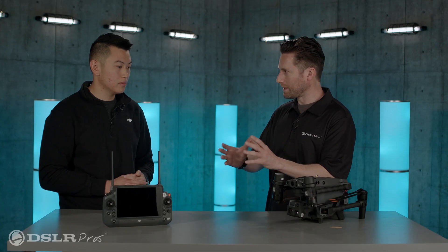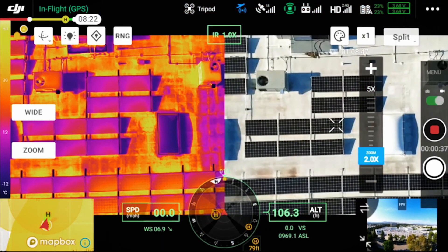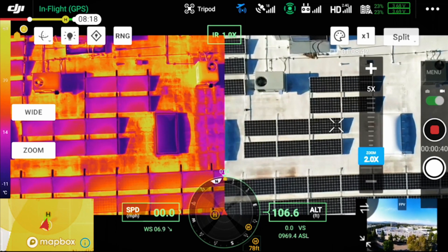Are you able to switch between the thermal and visible cameras and see them at the same time? Yes — you're able to do split view, with thermal on one side and visual on the other. It helps with orientation because when you're staring at a thermal image for a long time you can forget what you're actually looking at. And both views are recorded at the same time.